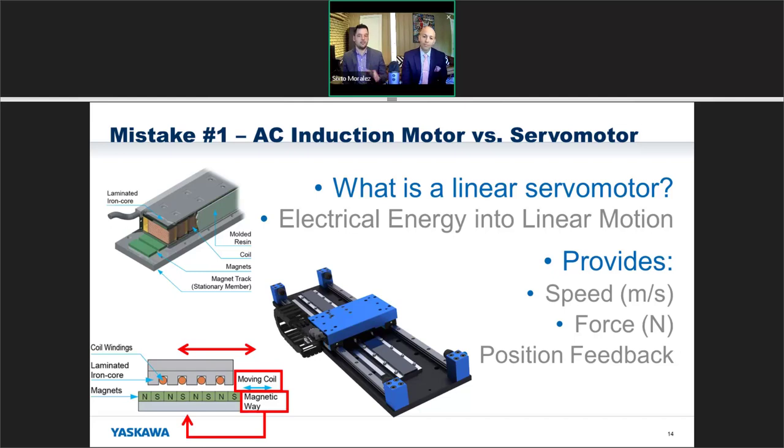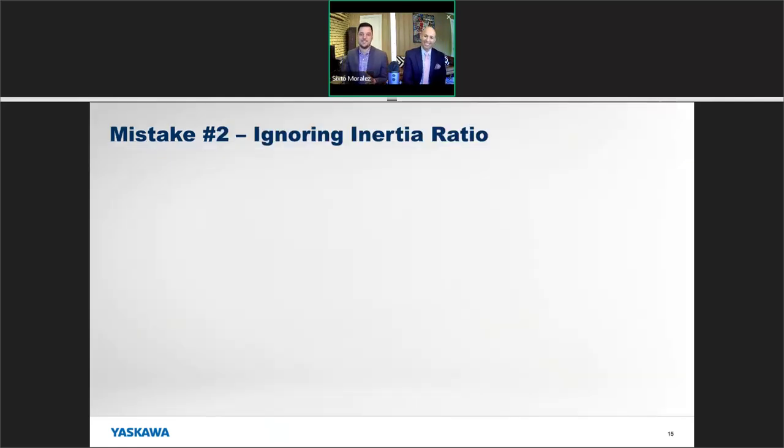The moving coil is what does the moving and the magnetic way stays stationary. As far as I know, I've never heard of a linear AC motor.